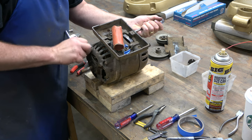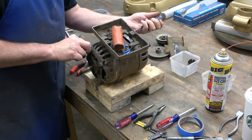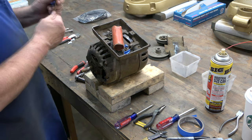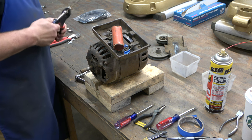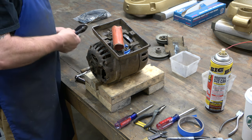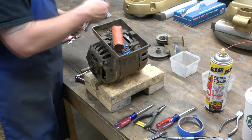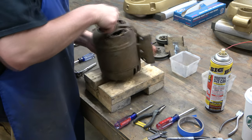I'm not disassembling this in any particular order, so sorry about that. I'm removing the through bolt and the nuts on each end — later models would get acorn nuts but these are just standard nuts. They were pretty rusted, no big deal. There are four through bolts and each one has two nuts on it, and that's what holds the motor together.